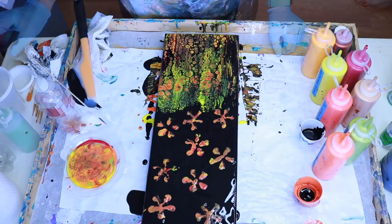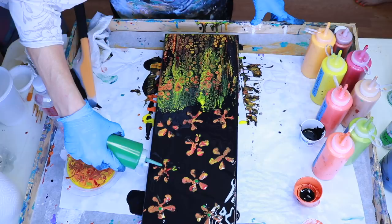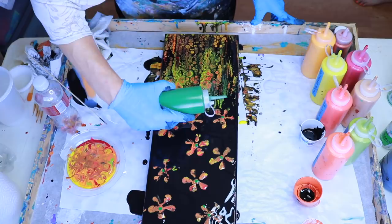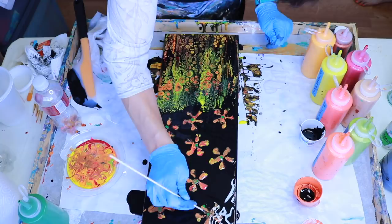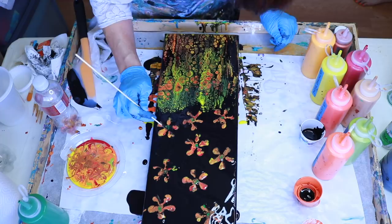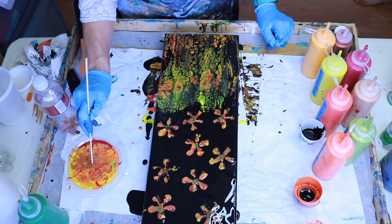Very cool so far! Now I'm going to add a little bit of green in the center of each of my flowers just to give it more definition. I'll take my skewer and just add a little bit of paint from my little tray on some of the flowers that didn't get as much paint as I'd like.